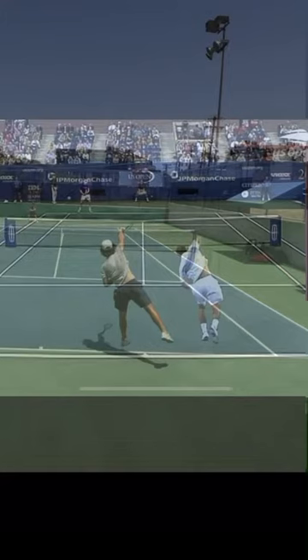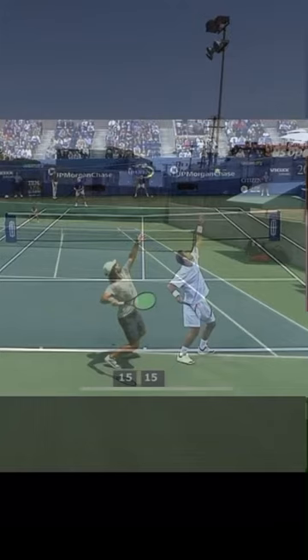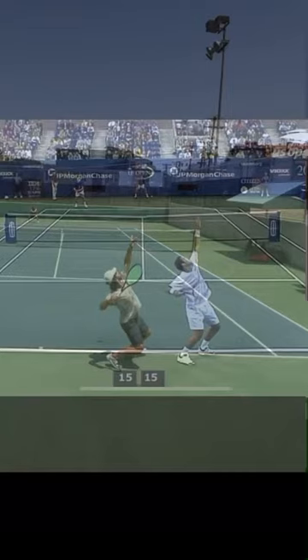Going back to that moment of toss, another key difference is that Sampras's shoulders are turned significantly more towards the back fence than mine, and this is also going to help with his leverage. Notice here versus here.